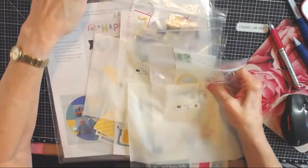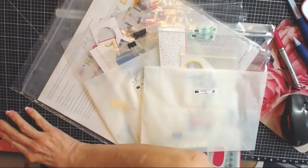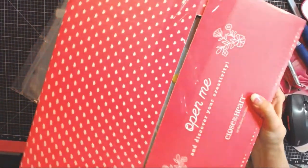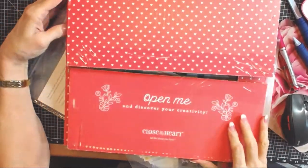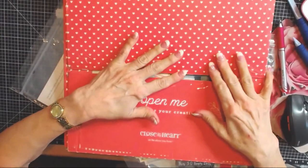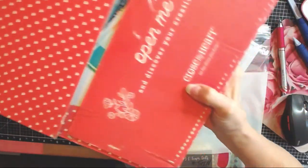I want to try to see if I can pass that along. I am using one of the Close to My Heart subscription kits. I ordered these a year at a time, and they come in this darling pink box. Because I do it a year at a time, there's four — I get those throughout the year. There are four kits in here and they are flipping amazing.